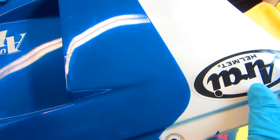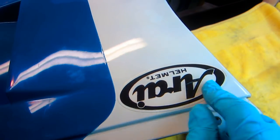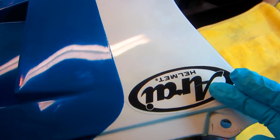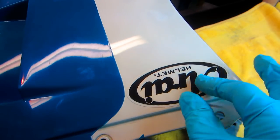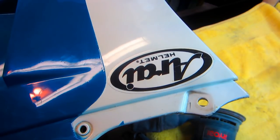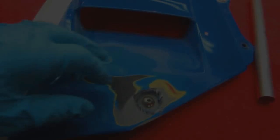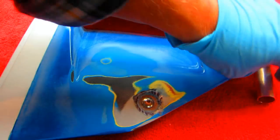Even though you take this decal off, that sticky material has been in there 20 or 30 years and it's under clear coat. The only way to really get that off is to just sand it. I don't like to use acetone unless I really have to because it has a tendency to melt this plastic. Any old plastic - years ago they didn't have the modern plastics - these old plastics tend to melt.